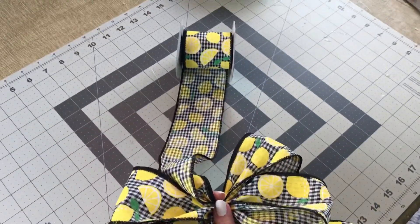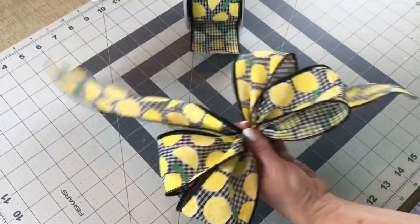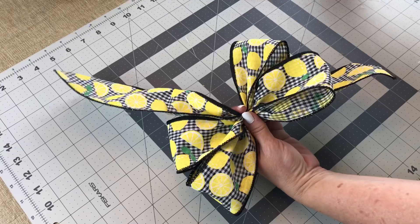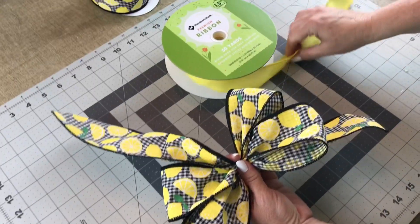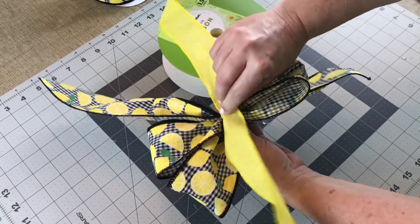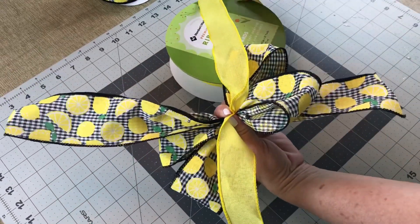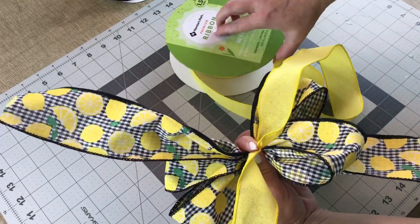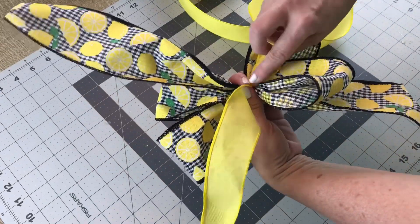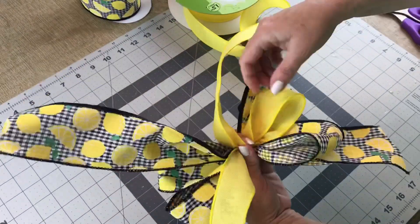Let out a tail. Then I'm going to be adding the 1.5 inch width ribbon with wire on top. So I'm going to let out a tail and place the yellow ribbon directly on top of the lemon ribbon, holding it tight in my hand. Now I'm going to make a 3.5 inch loop with the 1.5 inch width ribbon — so a smaller loop.